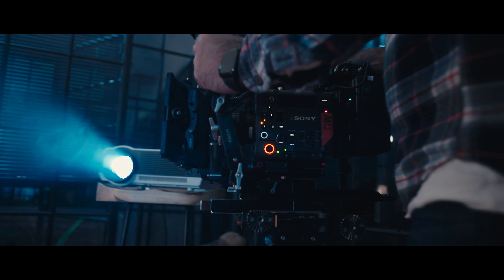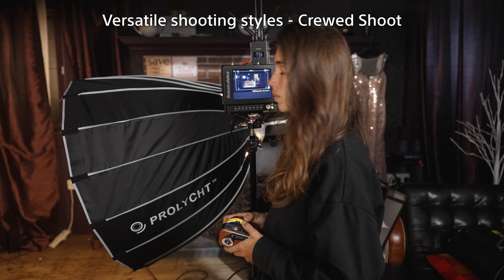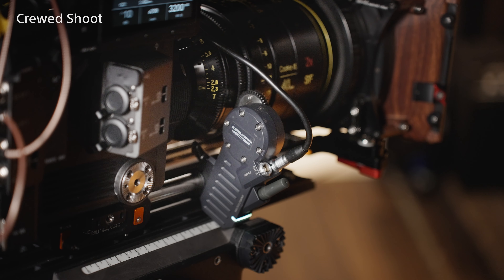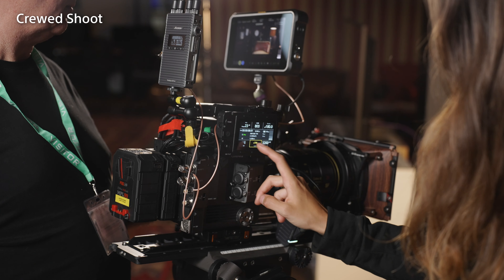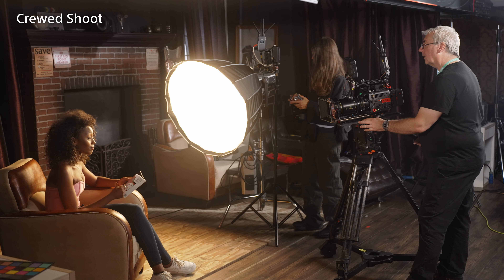Broadly speaking, there are a couple of different ways to shoot with a digital camera like Burano. For bigger productions, it's common to have a focus puller or first assistant camera operator that will work closely with the main camera operator, taking care of focus, typically focusing the lens with a wireless focus controller. The AC will also be responsible for adjusting the camera settings as necessary, and this allows the camera operator to concentrate on the framing and composition of the shot.